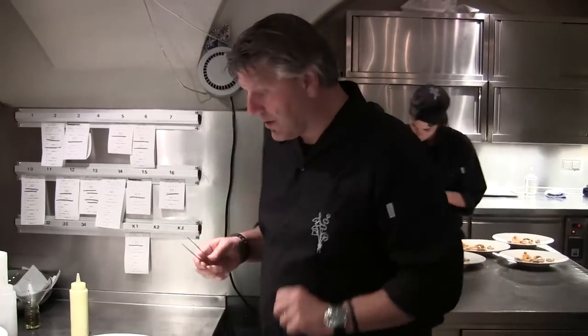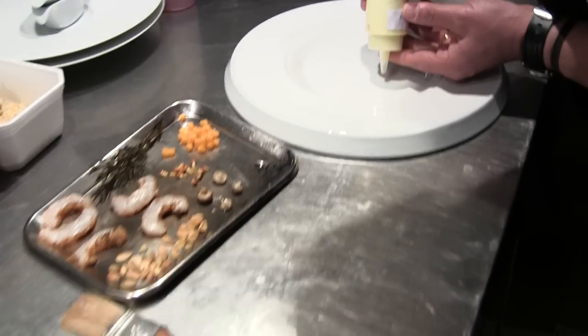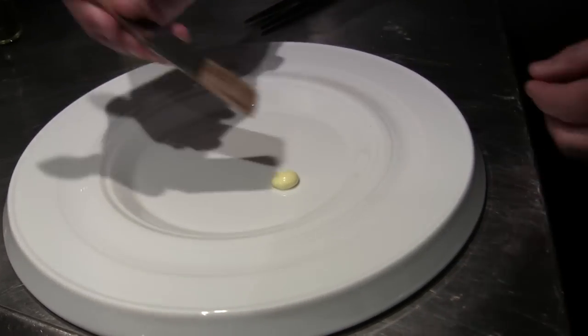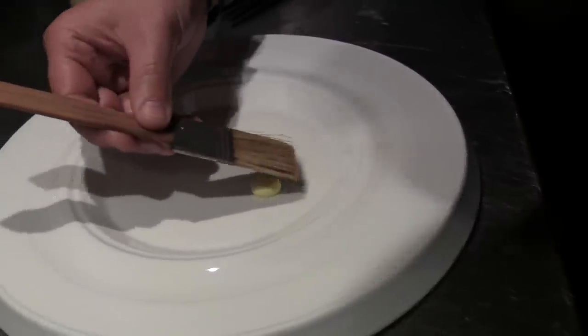Here we are again. We're going to make another dish with langoustine — seared on one side, raw on the other side. This is a light mayonnaise of curry.